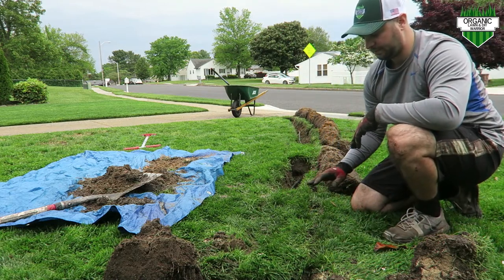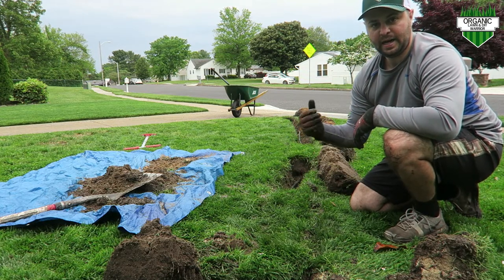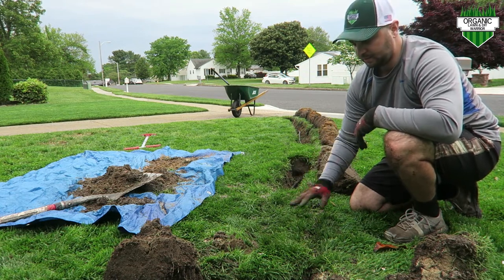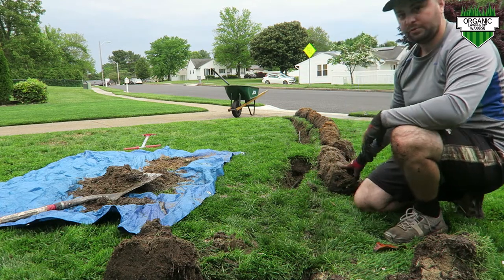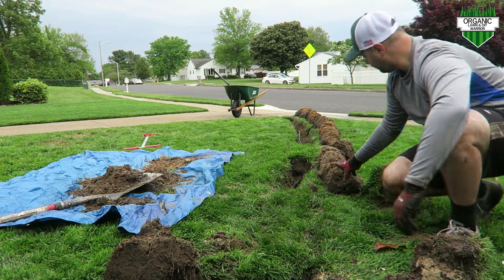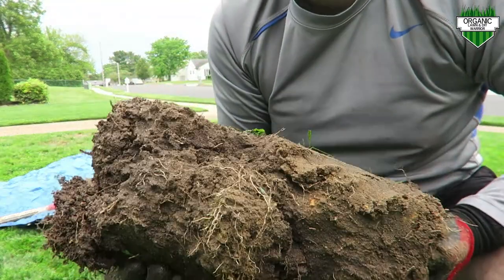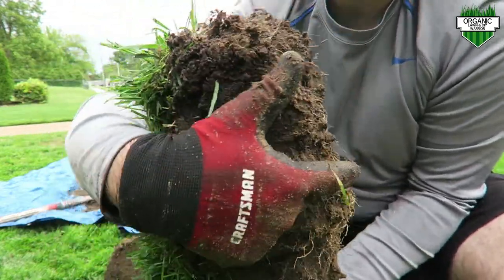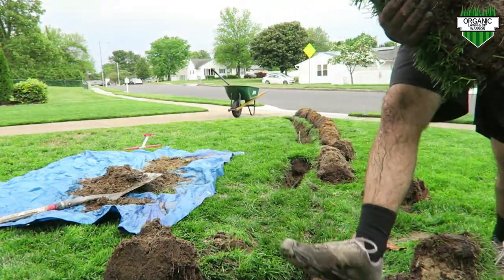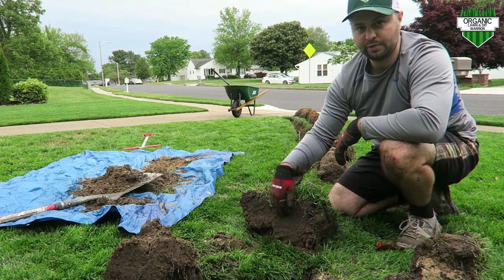Don't worry about the grass — it will fill back in real nice. I just put down my second application of the season, so I'm not worried about this grass dying. I have a regular watering schedule three times a week. These roots are extremely long — I'm really pleased seeing how long some of them are. That's basically from last fall, hitting it with some root booster, some RGS, and some Humic 12, which really drove those roots deep.